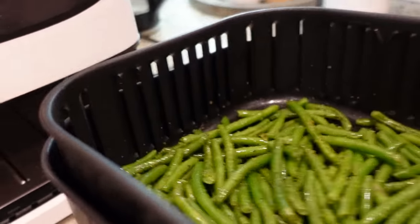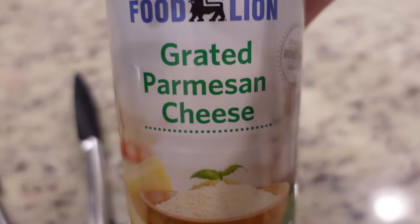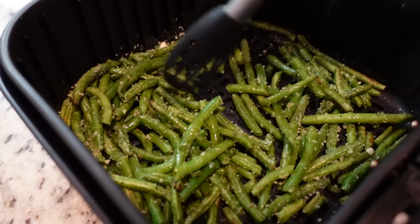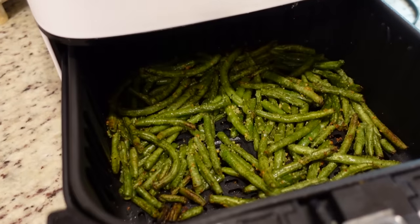It's been about five minutes. We're going to take these green beans out and toss them, then stick them back in for five more minutes. And because I'm extra, these last couple of minutes I'm going to toss our green beans in some grated Parmesan cheese — this is totally optional, you don't have to do this.